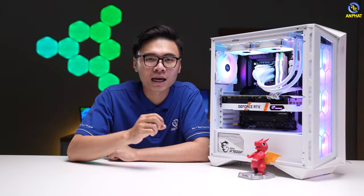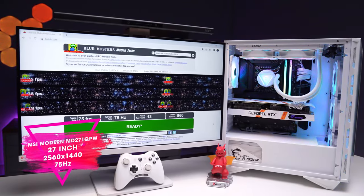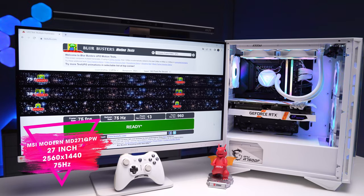Để anh em dễ lựa chọn nhất thì mình cũng đã mang tới đây một mẫu màn hình đến từ MSI để anh em có thể quan tâm và lựa chọn. Đây là một mẫu màn hình có kích thước là 27 inch, độ phân giải là 2K, tần số quét là 75Hz. Và điều thú vị nữa là cái màn hình cũng có màu trắng, hợp tông với sản phẩm luôn, trông cực kỳ trắng trẻo và đẹp đẽ. Bây giờ sẽ là phần test hiệu năng luôn để anh em có thể trải nghiệm.